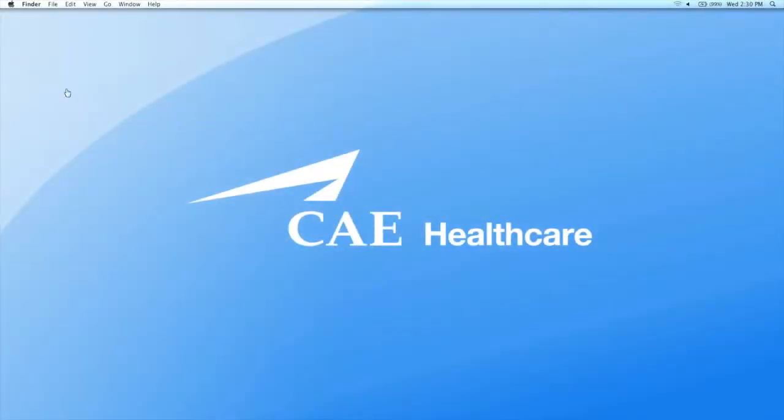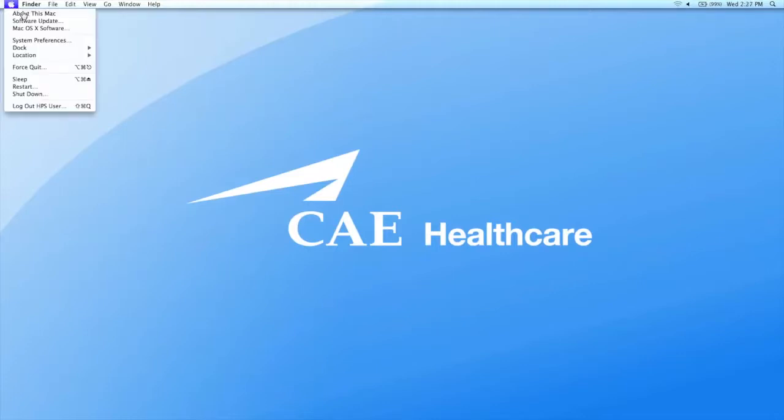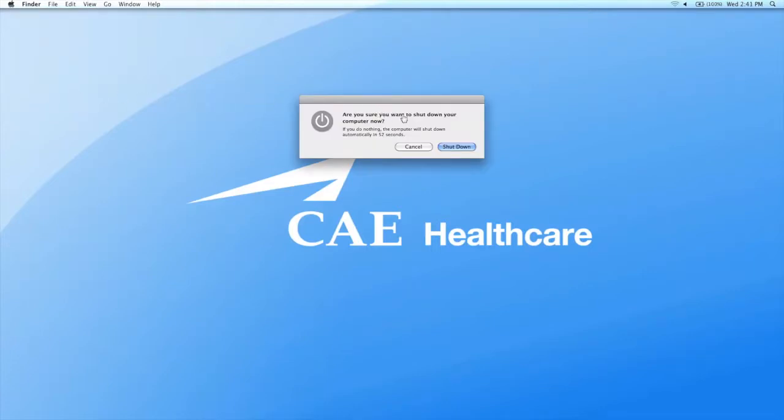If you're using a Macintosh workstation, open the Apple menu and select Shut Down. In the dialog box asking if you want to shut down the computer, click Shut Down.